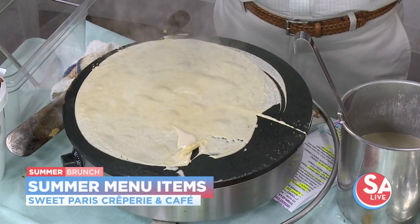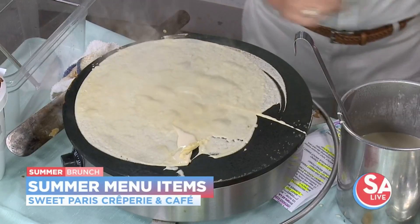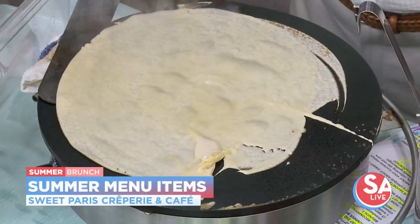Now if somebody's making these at home without this crepe maker, what's the trick? As long as you have the right ingredients — the eggs, the flour, well beaten and all of that — you'll be good to go to make a nice crepe.